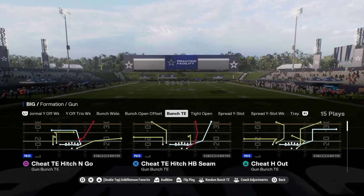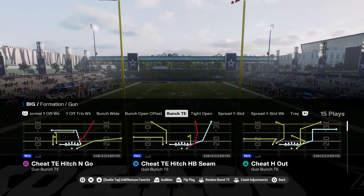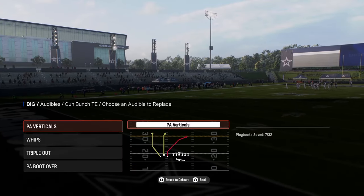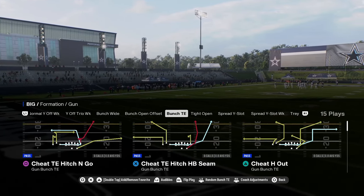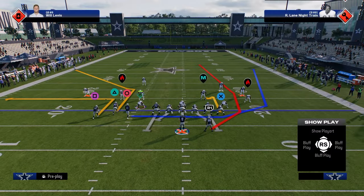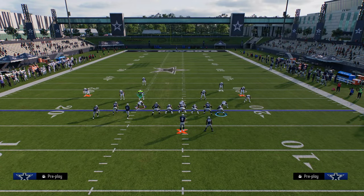We're going to be taking a look here at the Minnesota bunch tight end. The reason we're using Minnesota's bunch tight end is because of these cheat motion plays that we have here, specifically this cheat tight end hitch halfback seam. And this has a little cheat motion, little fade, which is really, really effective this year.